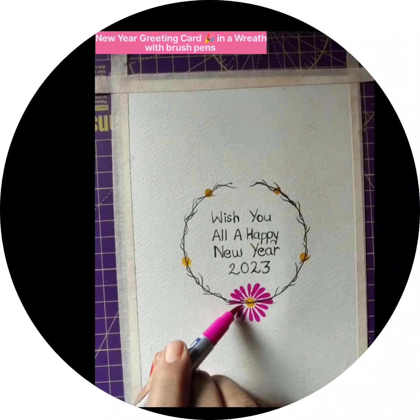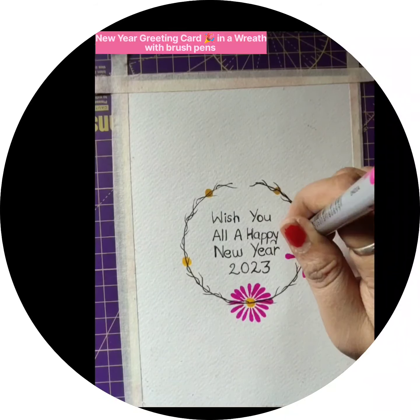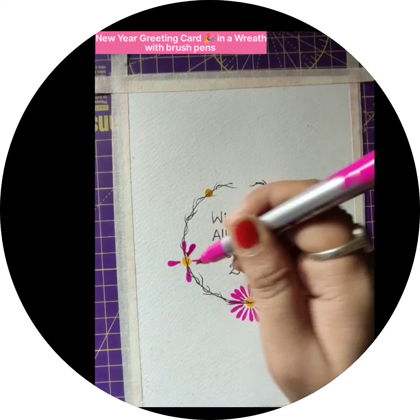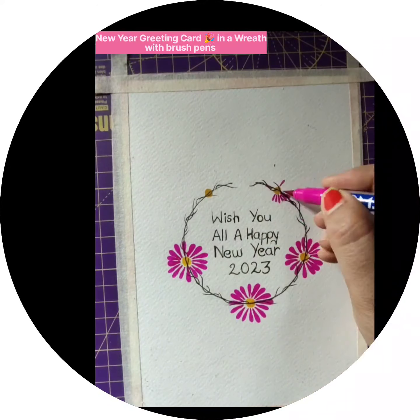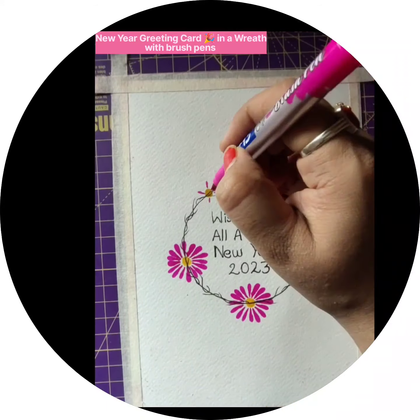With the drop shapes I am making the flowers. I made all the flowers — the bottom three are of equal size and the top two are small flowers. After this I am taking a light green pen for making the leaves.